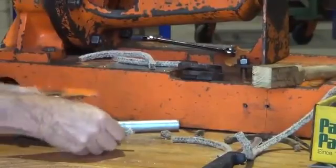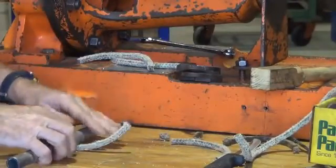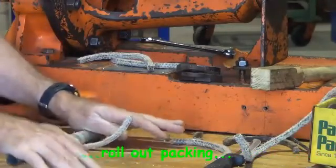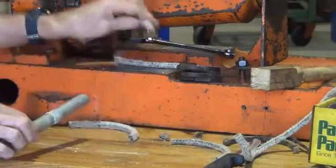All the rounds have been cut. We can just take the little bit of pipe and roll them out so that they're a little bit thinner in section, and that allows them to slip easily into the stuffing box.